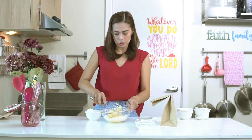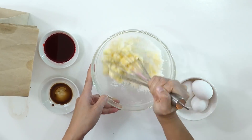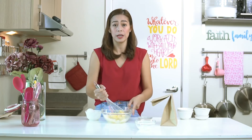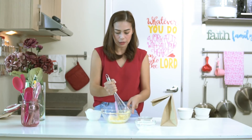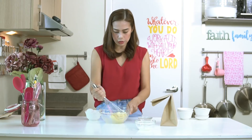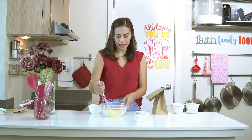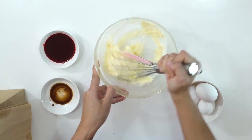Cream the butter and sugar. Your butter has to be at room temperature — that's what softened butter means. Take it out of the ref and let it sit at room temperature for about 1 hour. Then use your whisk for about 2-3 minutes until the color lightens. Cream it until it's light in color and fluffy.